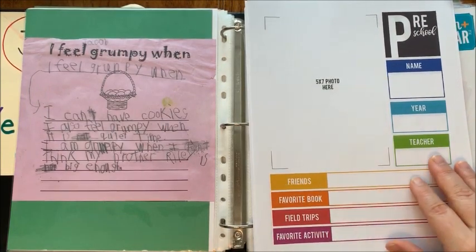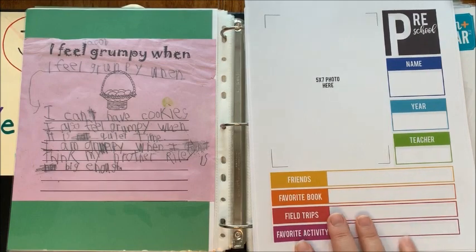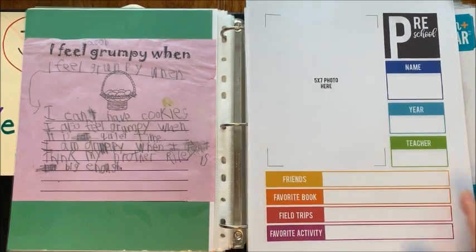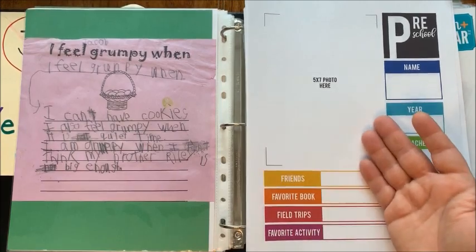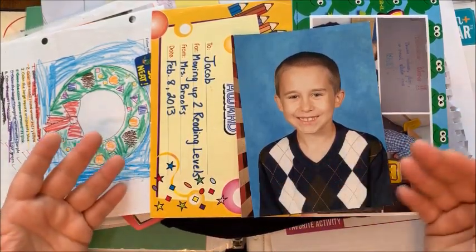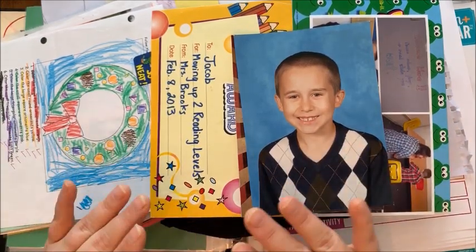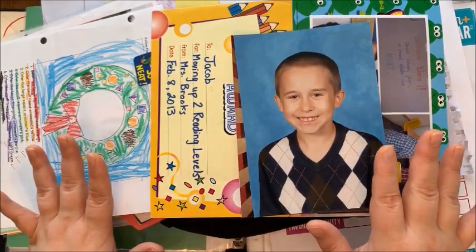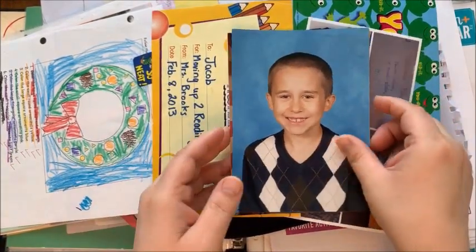There are more printables out there with different prompts and several pages you can fill out together, but I found that just made it too complicated. What I love about this is the simplicity — I love all the colors and mostly I love how big of a photo you can put here. The next thing you need are all of your memories: papers, awards, photos, certificates, ribbons, anything at all.